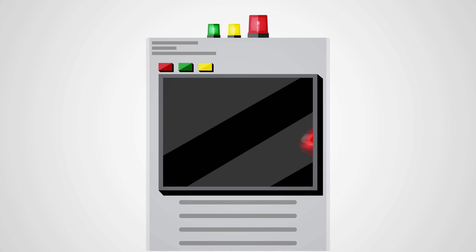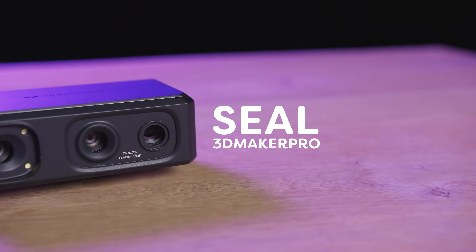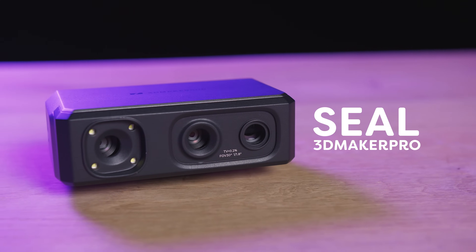That brings me to my final option: 3D scanning everything I want. Sure, it's a one-time expense, but in return, you can create as many top-tier 3D models as your heart desires. In my case, I'm talking about the 3D scanner called Seal by 3D Maker Pro — the awesome sponsor of today's video.